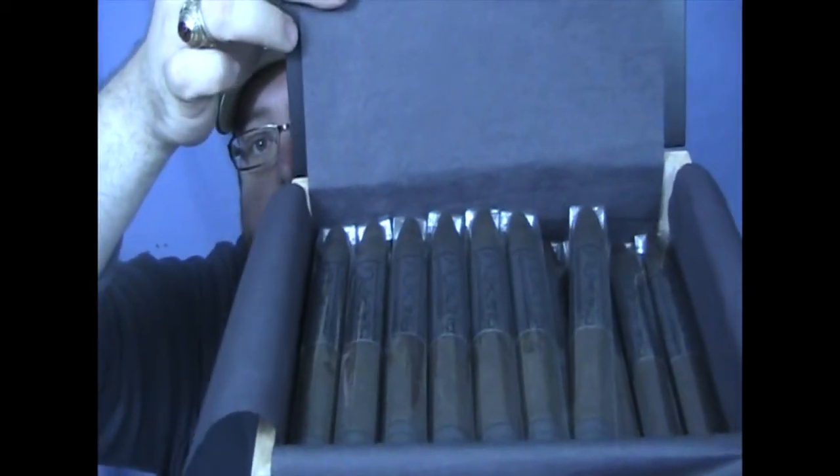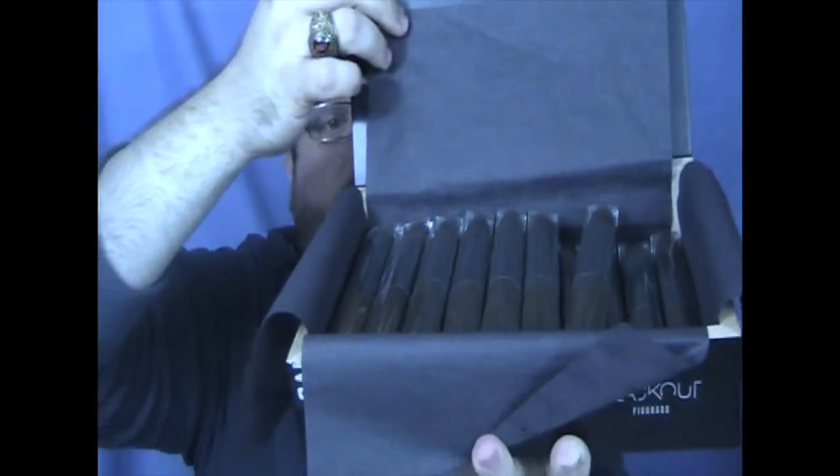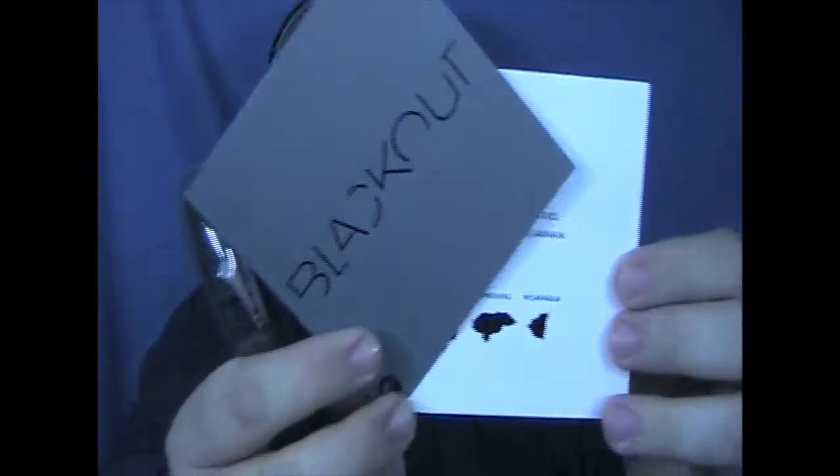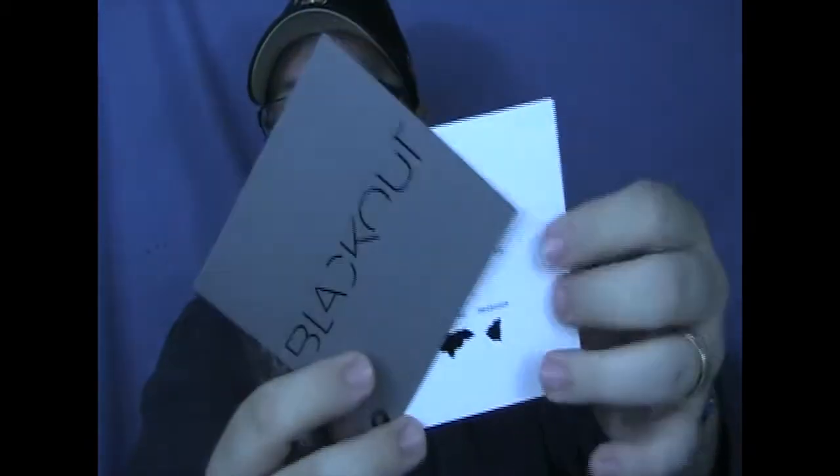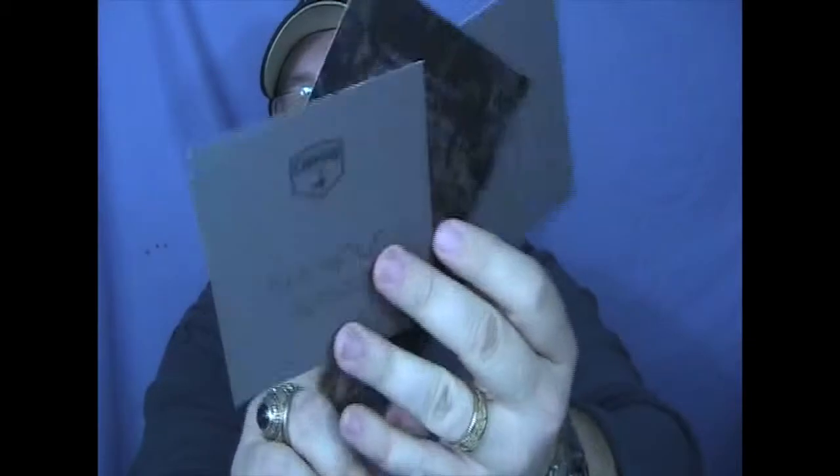This is the figurado - pretty nice sized cigar there. I'm going to take one of these out right now and close this box up. It's a pretty interesting cigar that they've made here. The booklet has got different things on it like the regions, and it's got three different little pages - really neat. I think that was a great idea. Anyway, the figurado just comes in a six and an eighth by 42 by 54.